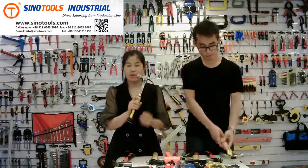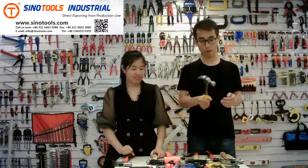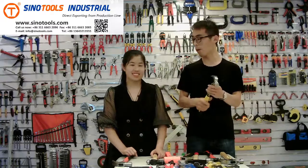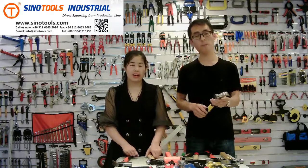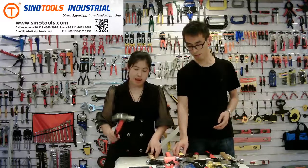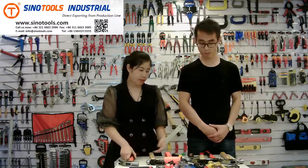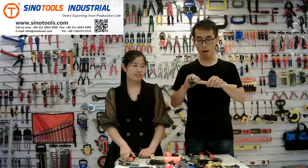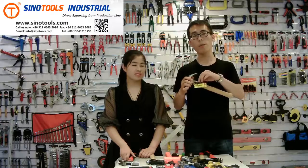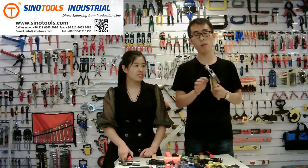We also have a steel handle claw hammer like this one. It's very strong and heavy duty — very comfortable. It's very strong and good quality; one of our hot-selling items. For the package, usually there's a sticker on the handle and an OPP bag on the head to protect it. We also have other packages, like a hang card on the handle. We can print your company information and hammer information on this card, and we can help you design the contents on the card.